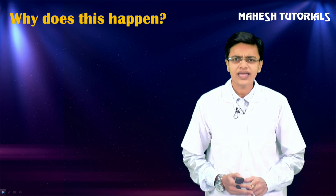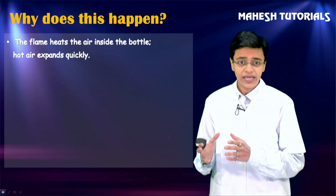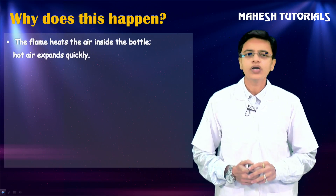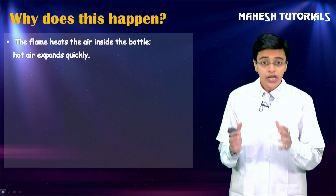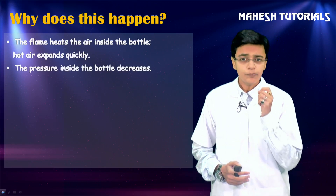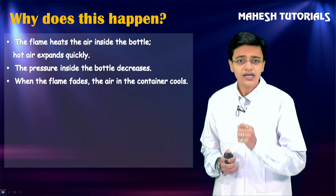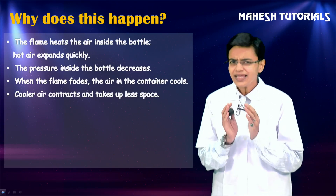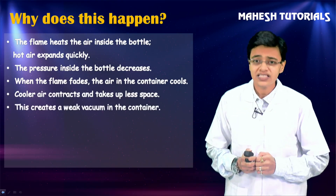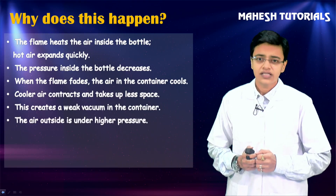What an amazing experiment! But the question arises - why does this happen? The flame of the candle, as soon as you put the bottle over it, heats the air inside the bottle. Hot air expands very quickly, and the pressure inside the bottle suddenly decreases. When the flame fades, the air in the container cools, and cooler air contracts and takes up less space.